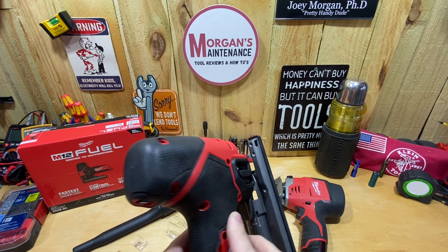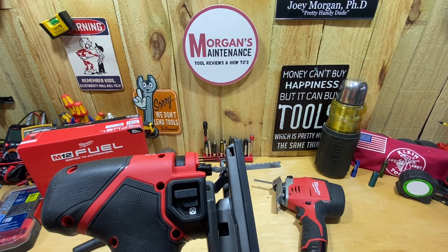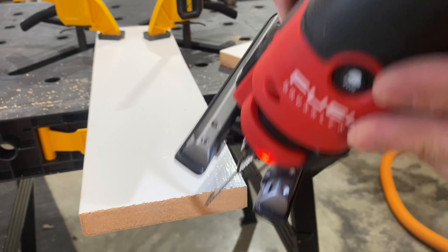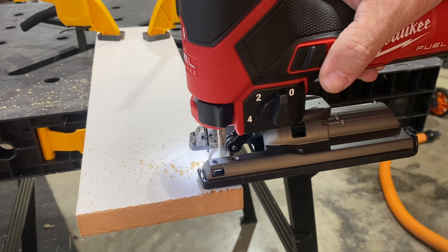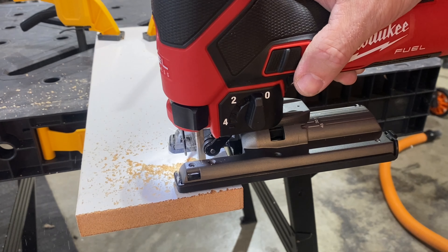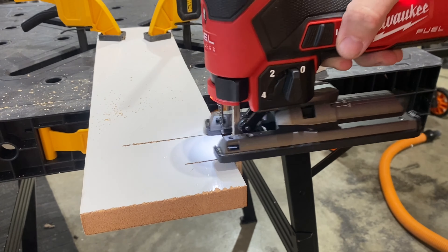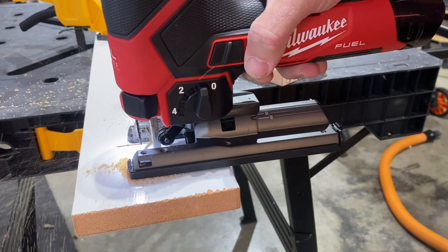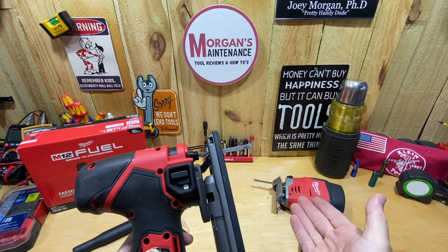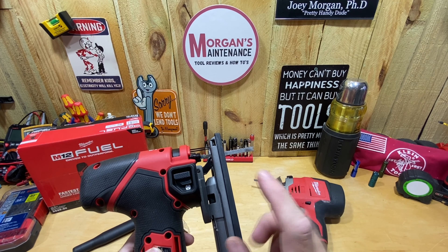Over on this side you have a dust blowing feature — you can blow the dust away from the cut line or turn it off. Here it is with the dust feature off: as I make the cut the dust just stays right there, making it hard to see your line. Now with the dust feature on, you can see it does a great job blowing that dust away. That's probably one of my favorite features — with the old one I always had to use my mouth to blow dust away as I was cutting so I could see my line.